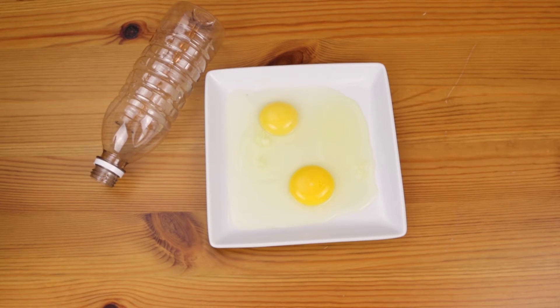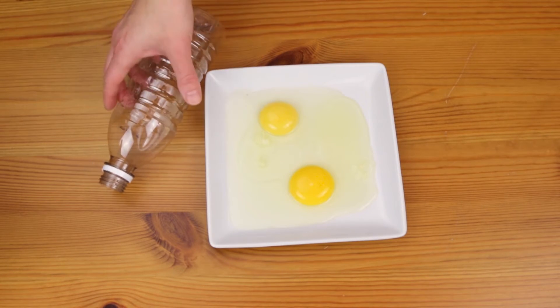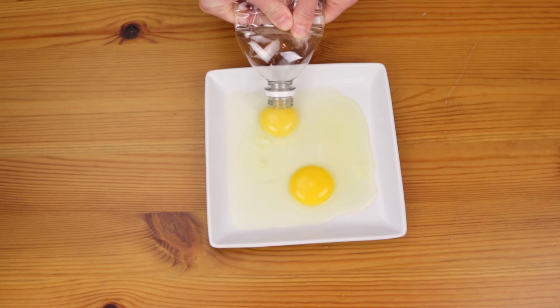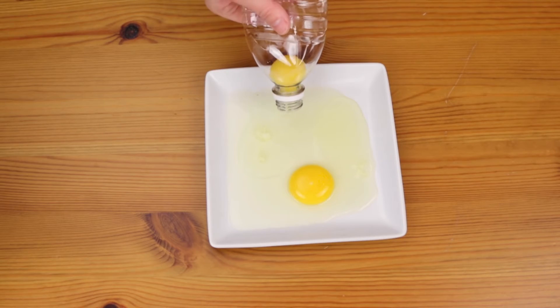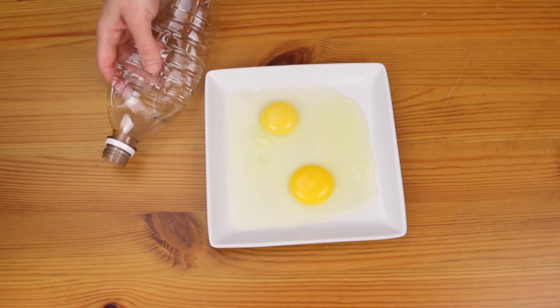You won't believe how simple it is to separate egg yolks using just an empty, clean water bottle. Just squeeze the bottle slightly and hold the mouth over the egg yolk. Release your squeeze on the bottle and the yolk will be sucked out. Easy squeezy.